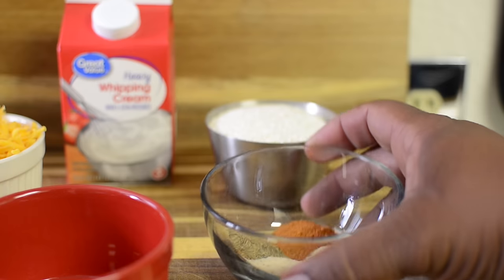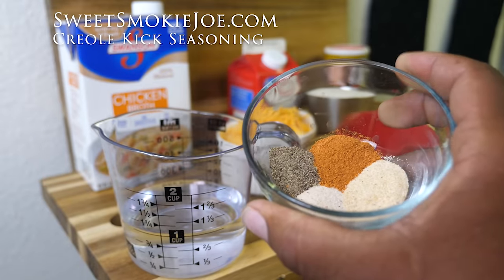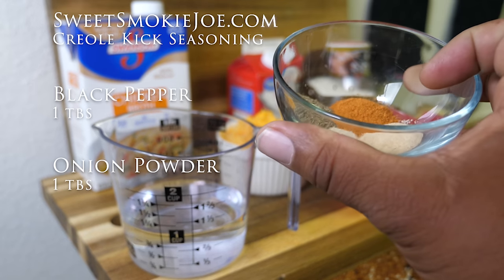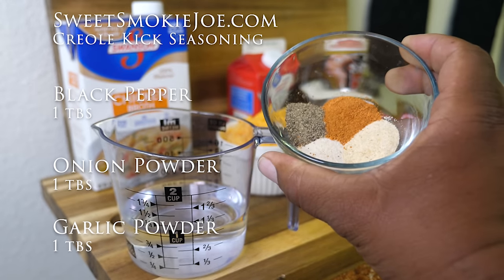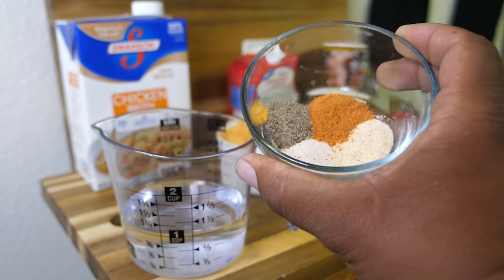We've got that Creole Kick by Sweet Smoky Joe right here. We've got black pepper, onion powder, and garlic powder — and remember, all of these are in one teaspoon increments.